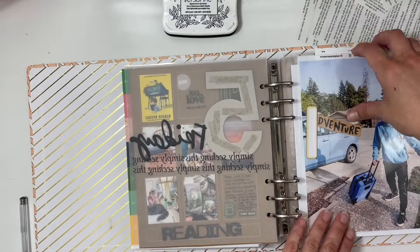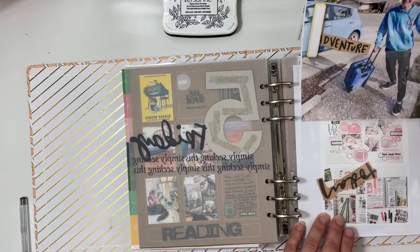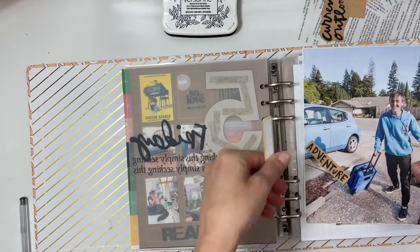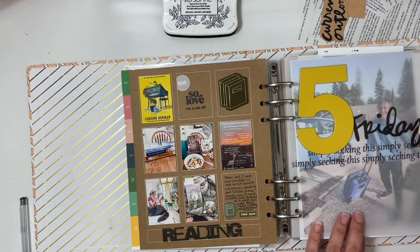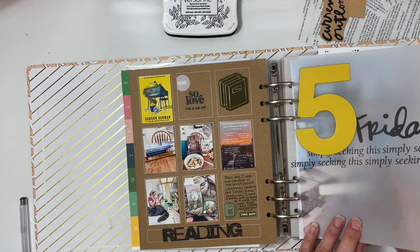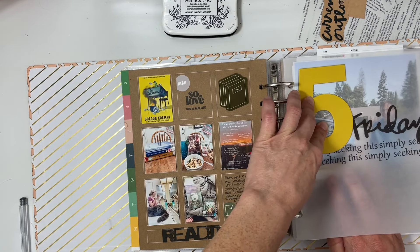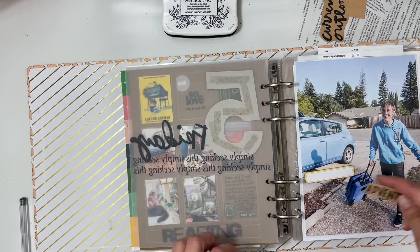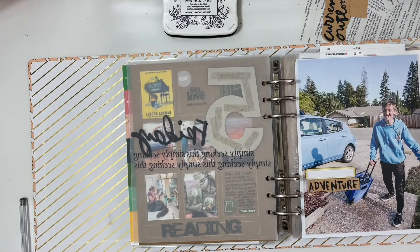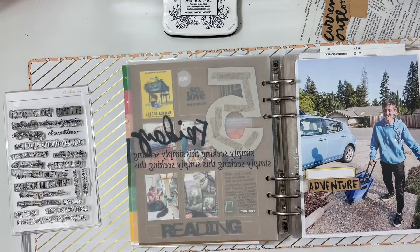Hey everyone, this is Sabrina. I'm back with another week in the life day that I've put together. This is Friday, and it's part of an Ali Edwards project in the scrapbooking community. Today is actually the first day of this year's project, so I'm super excited to share this video and also to start on another year of documenting.